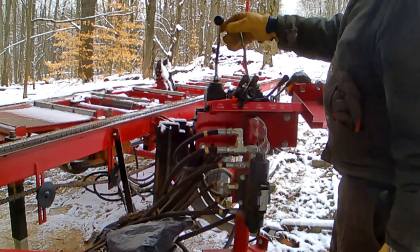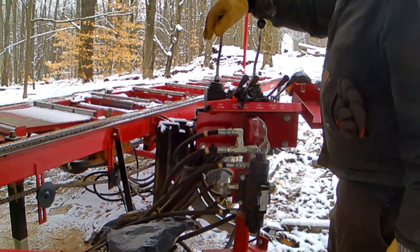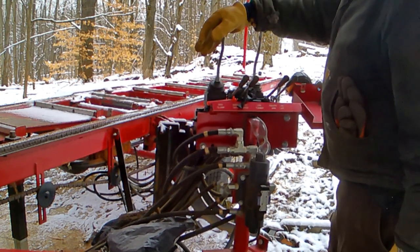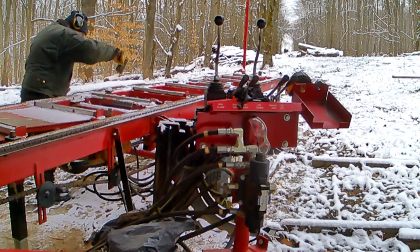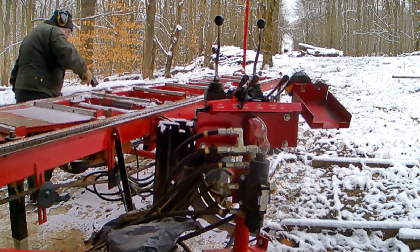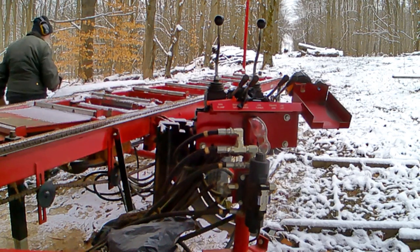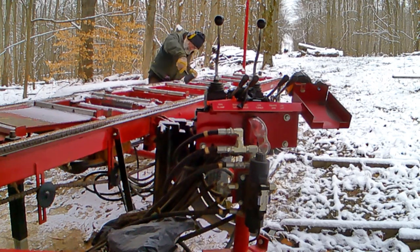Here I'm checking the log and manipulating controls to see everything functions properly — and it does not. My log dogs or clamps are not rising properly, and it's because water got down into the system. Where these things go up and down is a tube inside a tube, and it has gotten water in there, frozen. I'm banging on it a little bit to free it up and I do get them working.